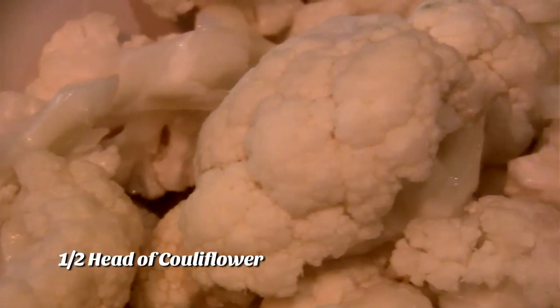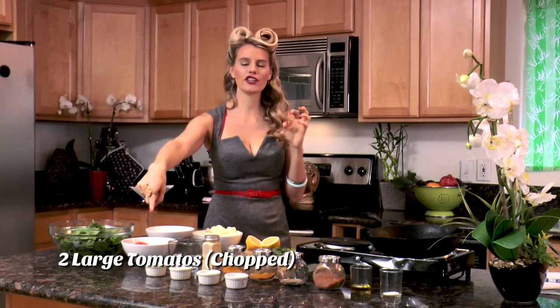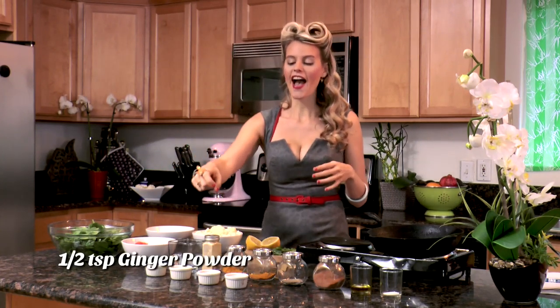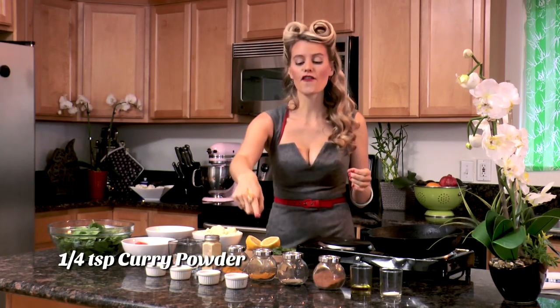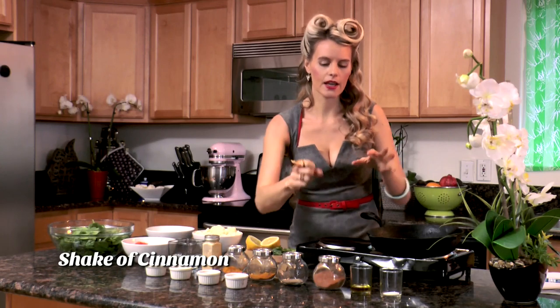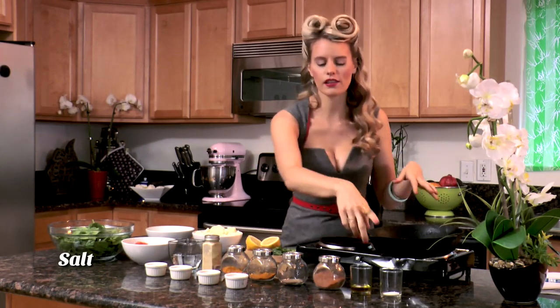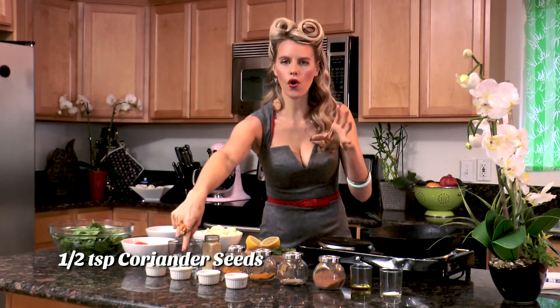Let's talk about the ingredients for sag gobi. We're gonna need one whole lemon's juice, a half a head of cauliflower chopped, half of a chopped large onion, one half pound of fresh spinach, two large ripe juicy tomatoes chopped, a cup of water, a half teaspoon of ginger powder, a half teaspoon of turmeric powder, a fourth teaspoon of curry powder, a fourth teaspoon of coriander powder, a shake of cinnamon, a little oil to sauté our vegetables, a little salt for taste later, two cloves of garlic chopped, a half teaspoon of whole coriander seeds, and a half teaspoon of whole fennel seeds.